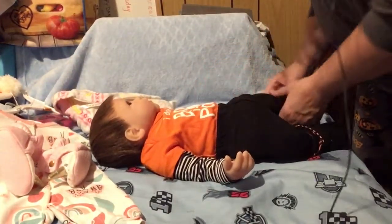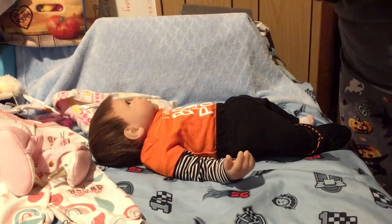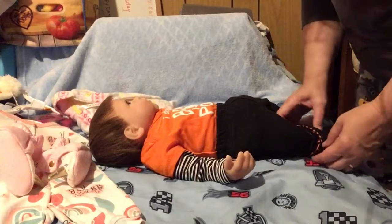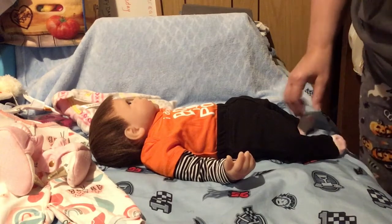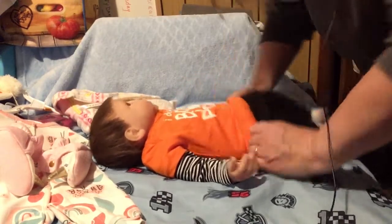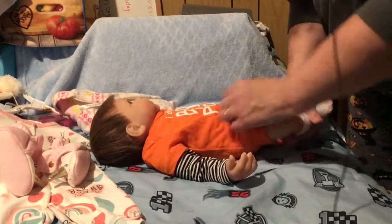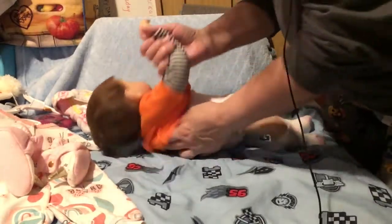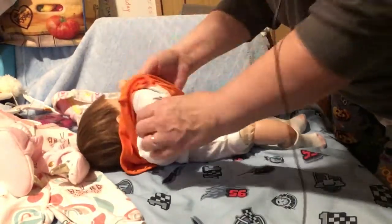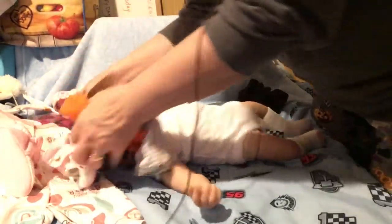Let's get her out of her Halloween outfit and pack that away for another year. Like I said before, this is my half silicone. I do have another one coming. This is from Ashton Drake. I ordered one for my friend and she just loved hers — that was her birthday present.